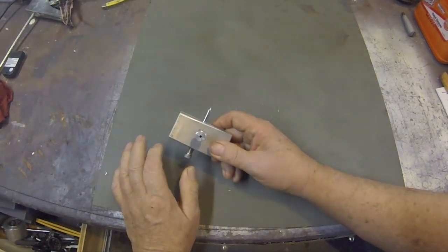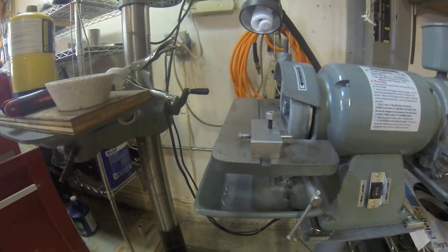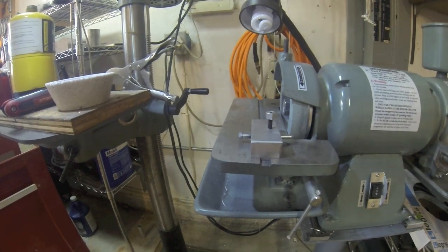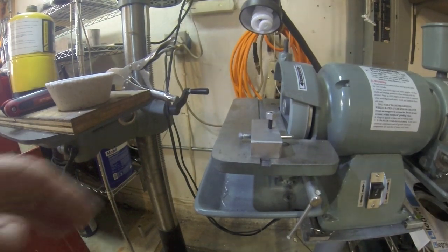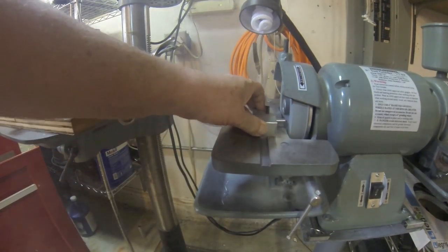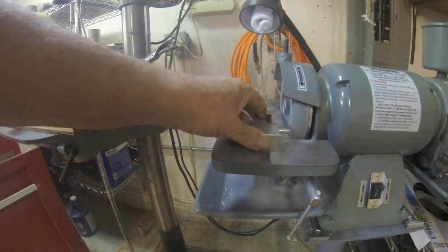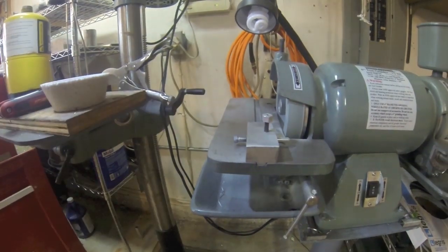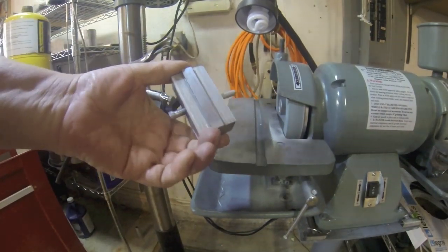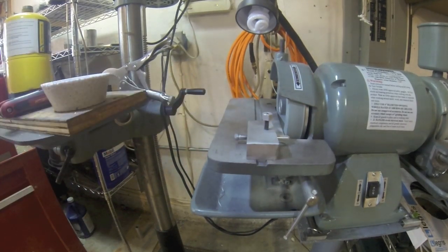Basically what it does is allows you to run this thing in and out. So let's put it on the grinder and show you how it works. Okay, we're on the grinder here - let's start it up. I've got it adjusted. So there you have it - it's my little grinding wheel dressing tool.